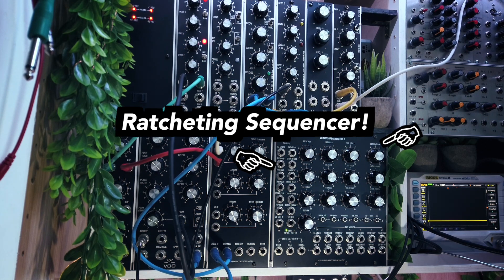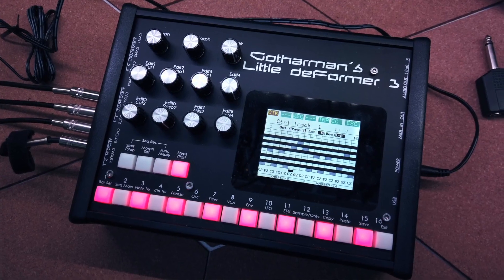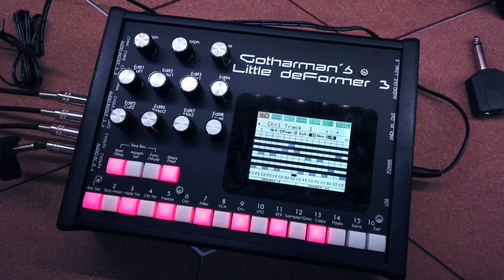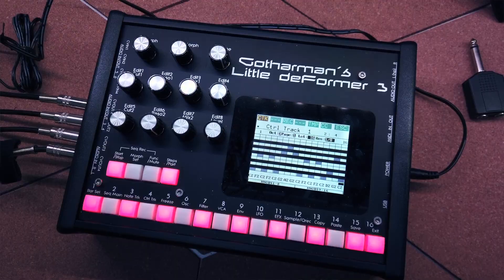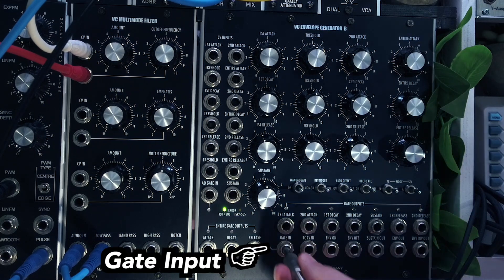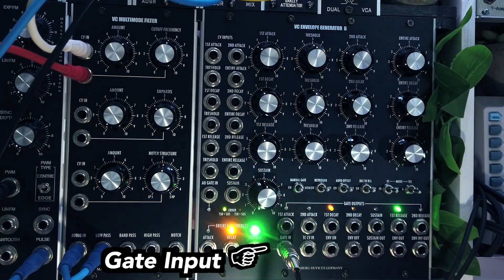First, here's a simple Sivind gate sequence from my Gotham on Little Deformer 3 playing my 5U modular synth. With a synchronized second gate sequence I trigger the Marinebag ADS-R-B on every fourth beat.